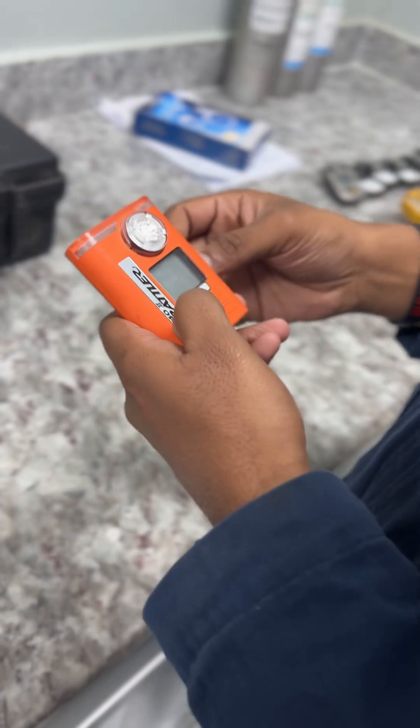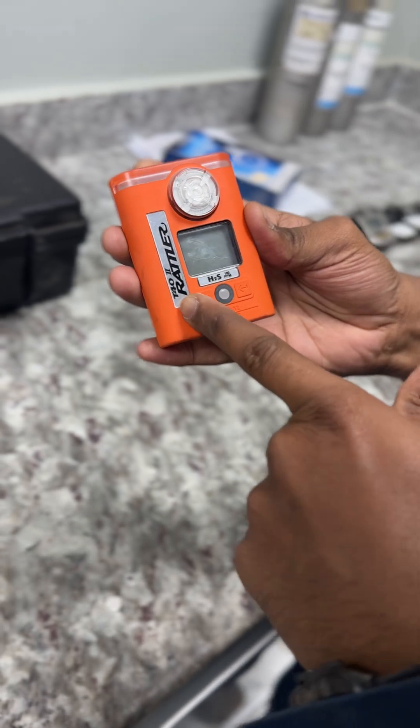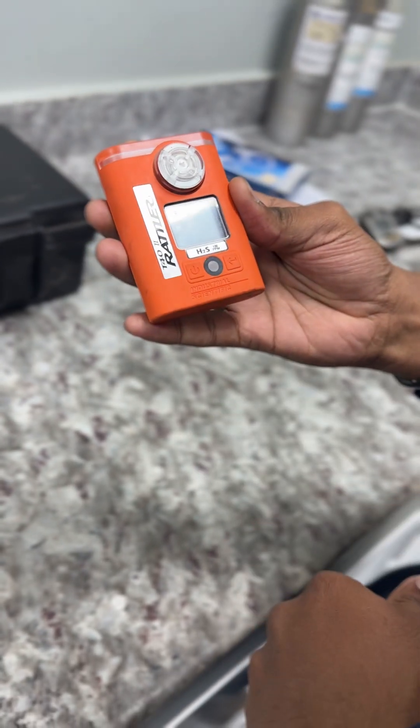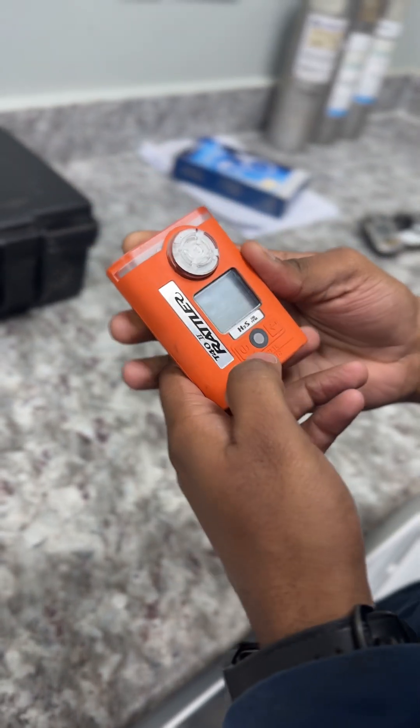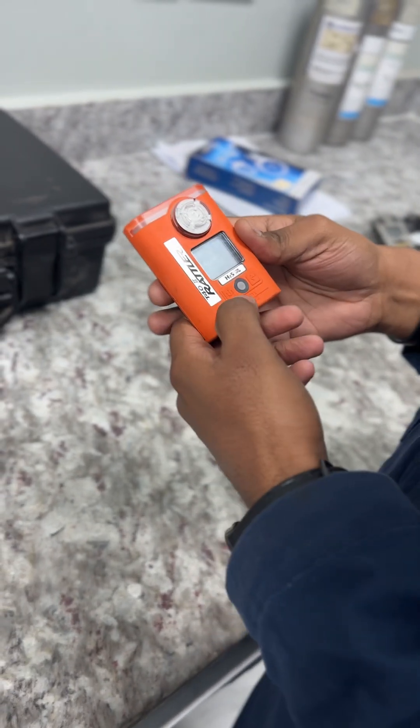Hello guys, today we are going to do calibration of T20 second model Adler. For calibration we need to first turn on this one.